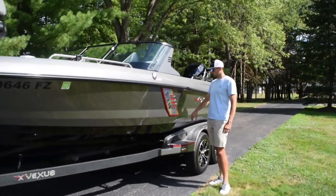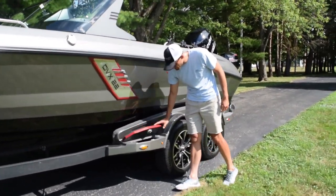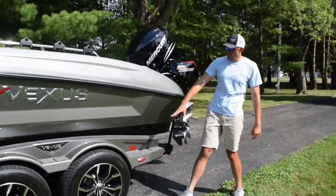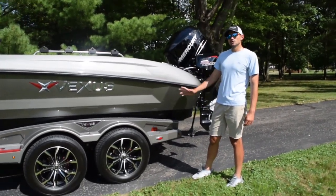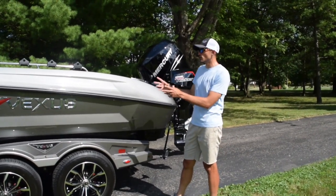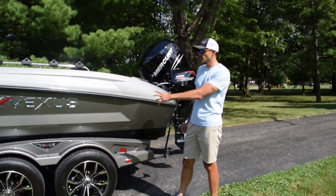Beautiful finish on this boat. You can see there's a storage compartment on the trailer. Really a sharp looking boat — you can see the wheels, everything, attention to detail. I get so many compliments on the boat when I'm out of town or fishing a tournament. Everybody wants to jump in and take a look at it. I absolutely love the layout and the finish of the boat.